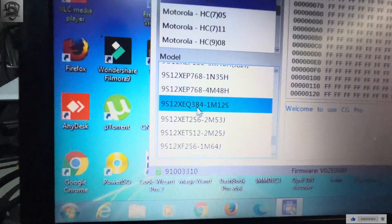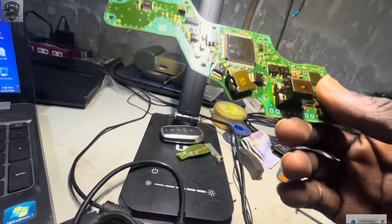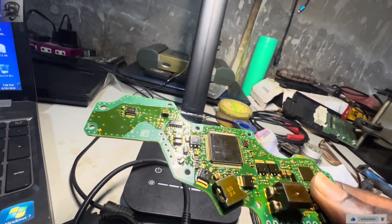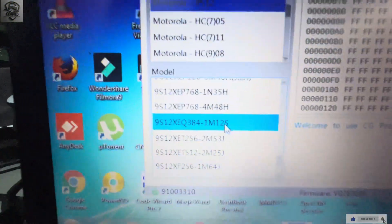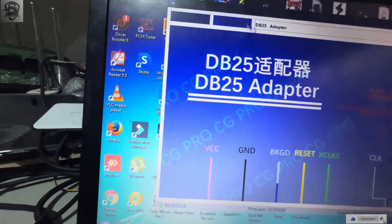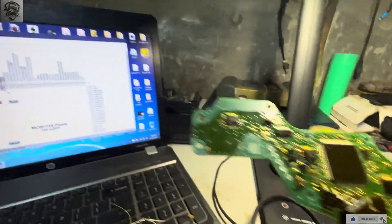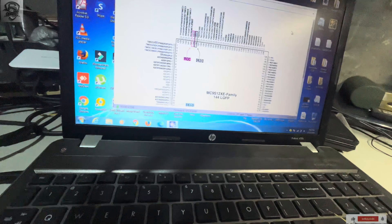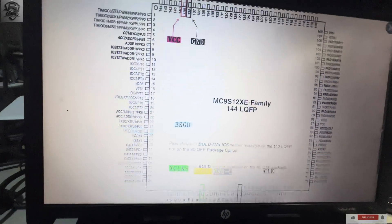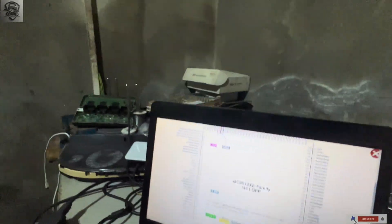We find the MC9S12 XC 384 cable — it's essentially the same as this chip. We click on it, then click on the diagram. The pins are 144, so we select 144, then click full to view the diagram.